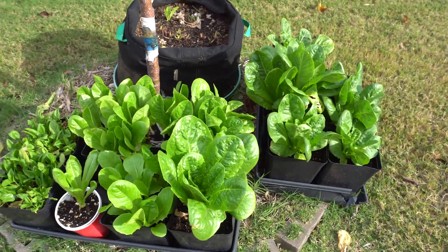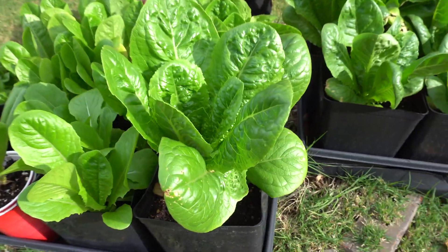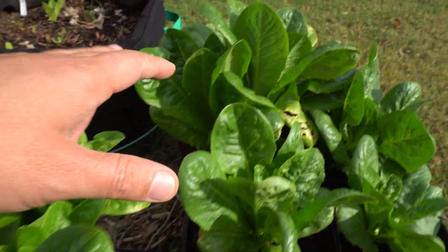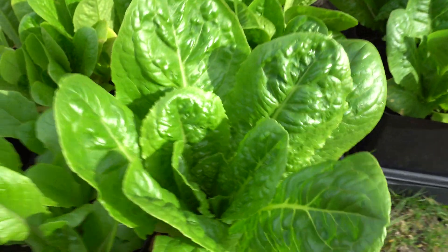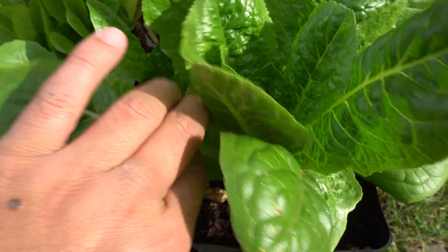Here are my romaine lettuce. We're going to pick the soil one first and then we'll go to the hydro. These are beautiful romaine, and here are some more. I'm going to find the largest leaves around this size - this is a good one here - so we'll pick a few.